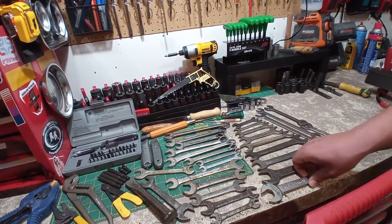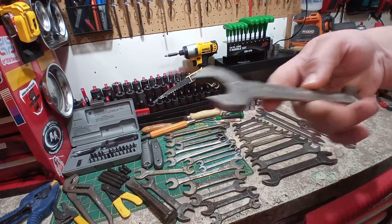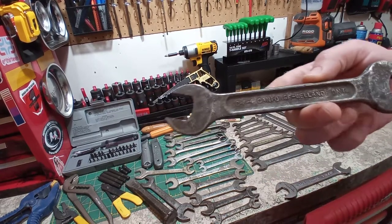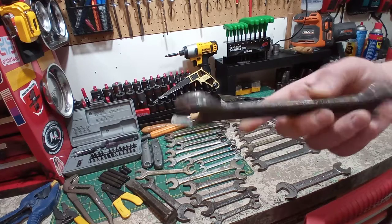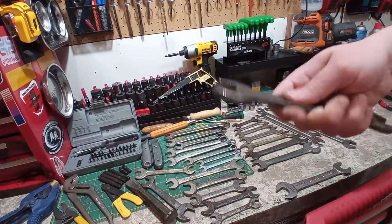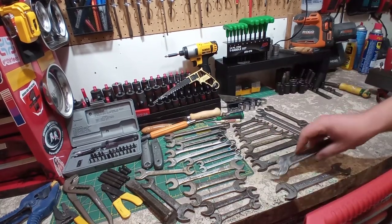Next we have another Gray chrome vanadium. This one is real cool — my first of this. This is Can Force, Welland, Ontario, Canada. Forged Steel Treated. This is a nice wrench — I love the sort of I-beam recessed panel wrenches like that.